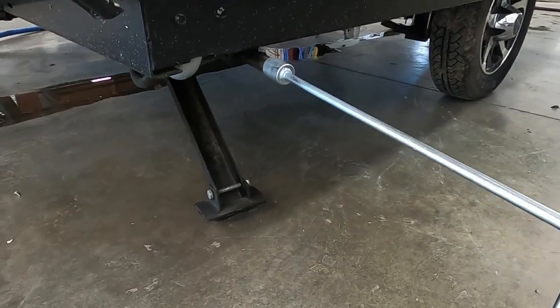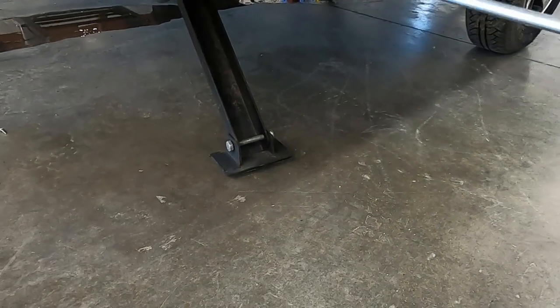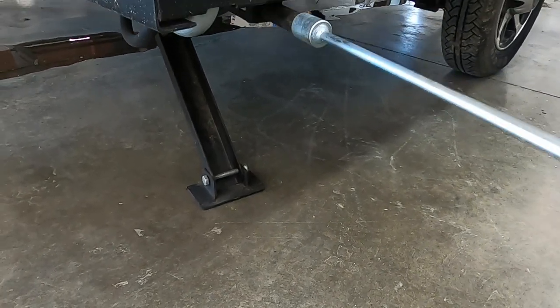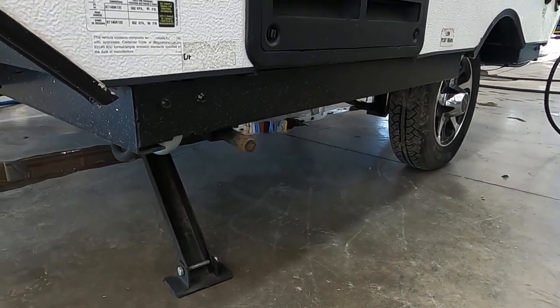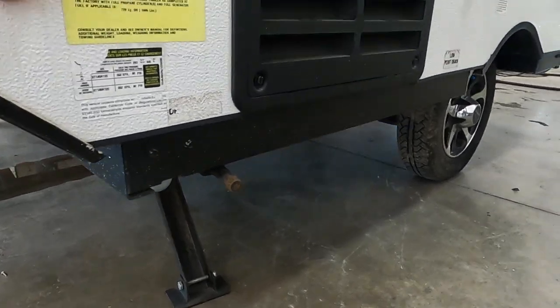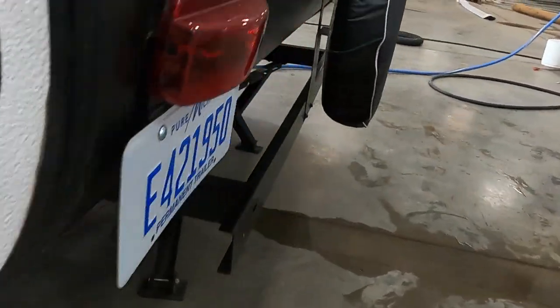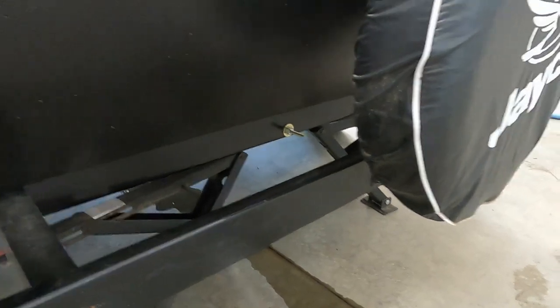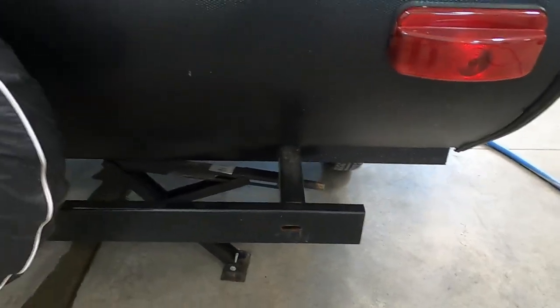Run these down just until they're taut. Once you have some resistance on your hand crank, go ahead and stop. Remember, our unit is already level — we're just trying to stabilize it. This one actually has three; there are four — two here in the back as well. Go ahead and get all four of those down.